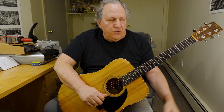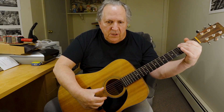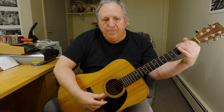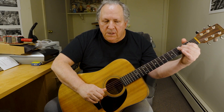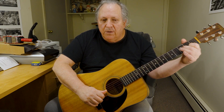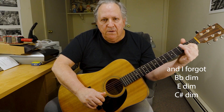Now, if we take the G shape — let's forget about this finger because we're only playing three strings. So here we have G. If I move it down another string, it's now a C chord. If I move it down another string, it becomes an F flat 5. And if I move it down another string, it's a B flat minor flat 5.